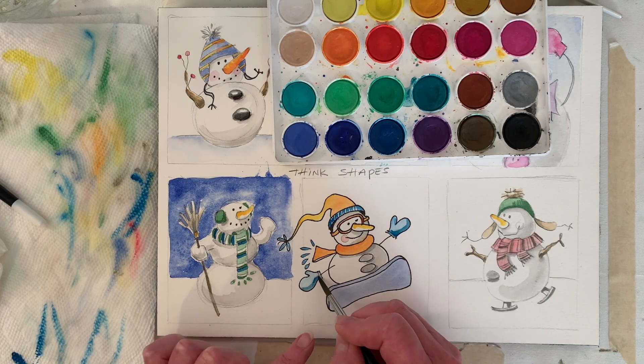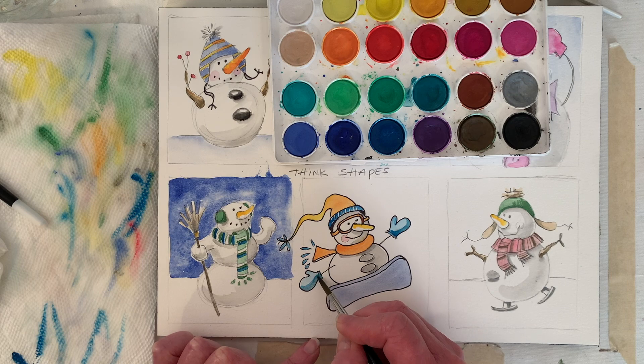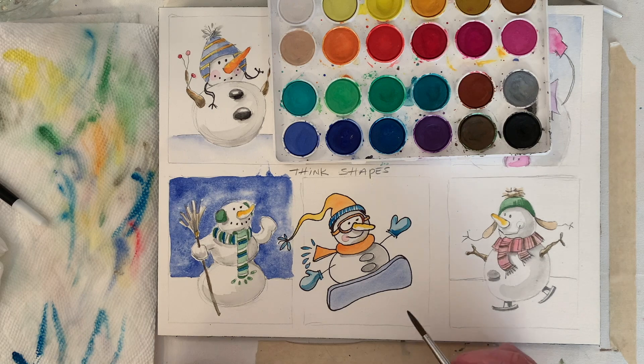This one's even softer because I've got less pigment. I like that.